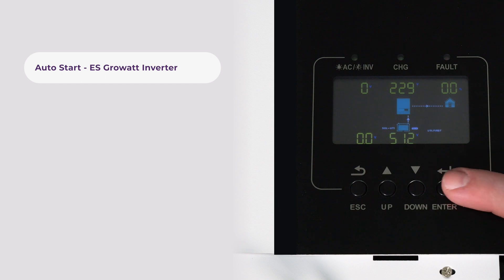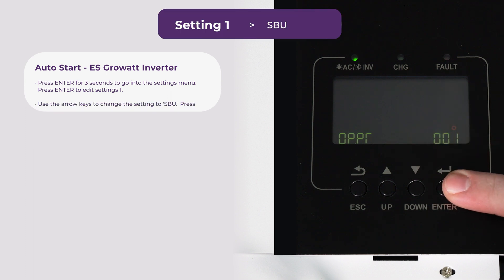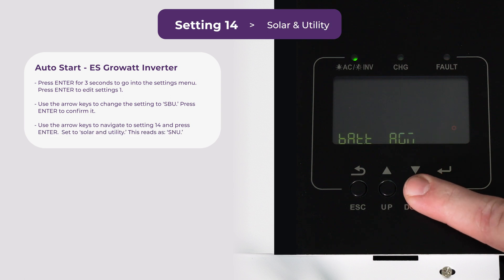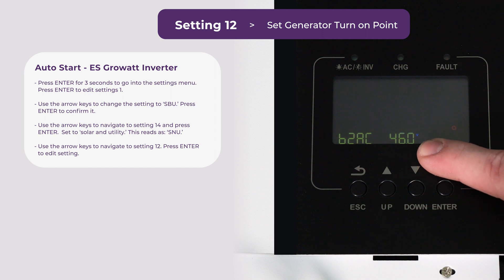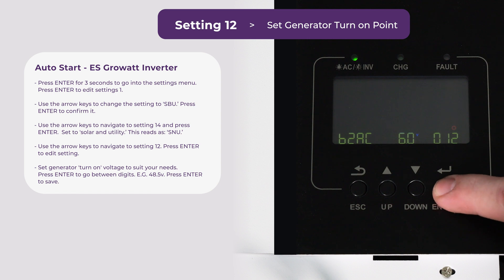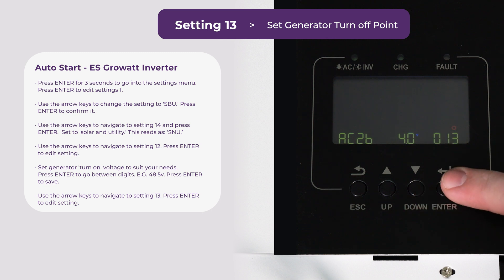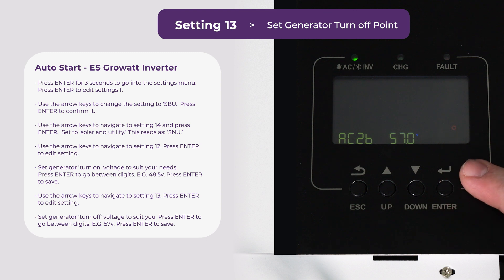Now for auto start settings on the 5kW ES. First, hold enter for about three seconds to get to the settings menu. For auto start we want to change setting 1 — we're going to set that to SBU. Press enter to save that. Next we're going to head over to setting 14. We've already set it to SNU so we're going to keep it on SNU. We're going to head back to setting 12 — this is the point when the generator is supposed to turn on. Press enter and we're going to change this to something a little more reasonable. Press enter again and go to setting 13 — this is when the generator is supposed to turn off. We're going to set this to 57. Now that we've set up all those, we can press escape.